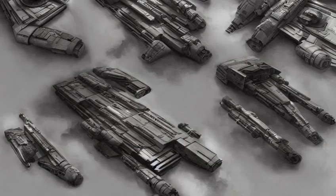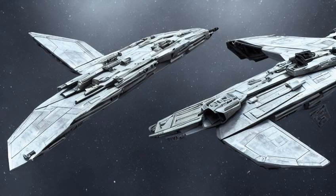At least two variants existed: the Venator I class and the Venator II class. As the backbone of the Galactic Republic's naval forces during the Clone Wars, the Venator was commonly employed by the Jedi generals of the Grand Army of the Republic as their flagships, thus earning the Jedi Cruiser moniker.